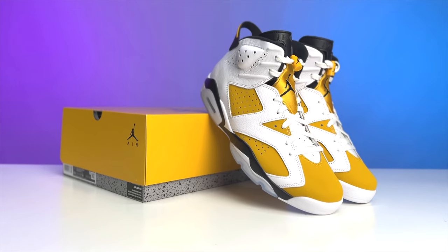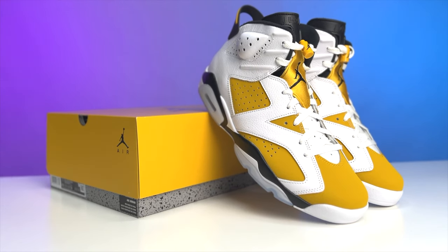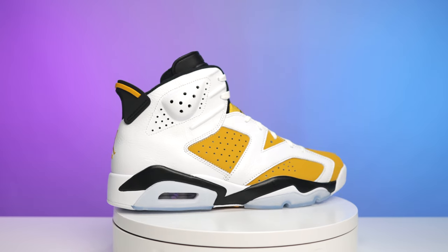Y'all know I love me some sixes — I couldn't go without picking these up today. We're gonna be looking at the Air Jordan 6 in the Ochre colorway. My name is DJ and this is the DNA Show.